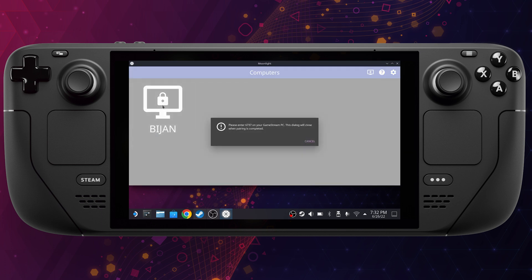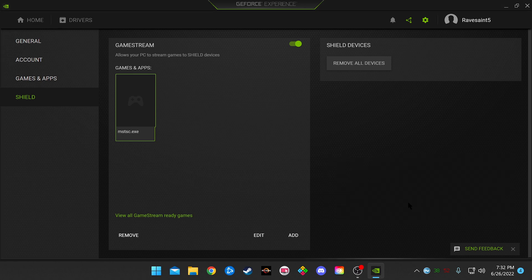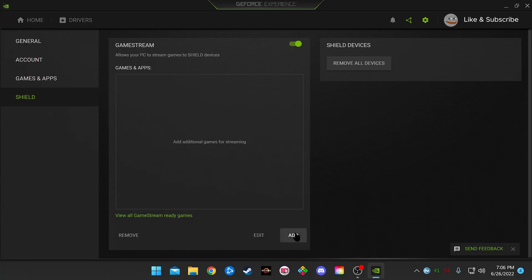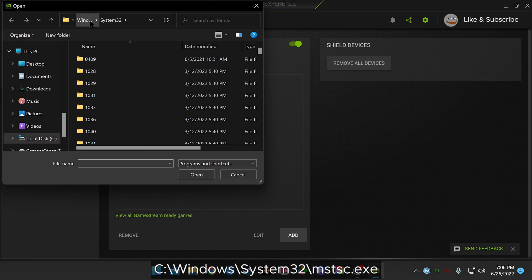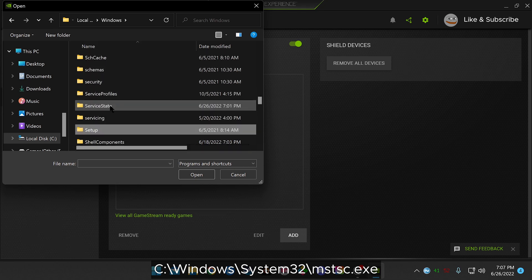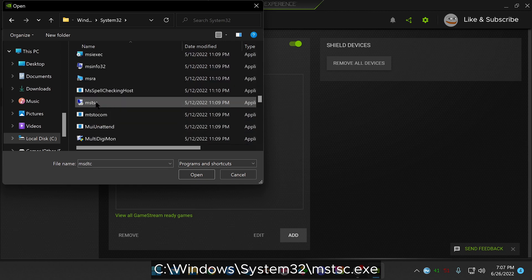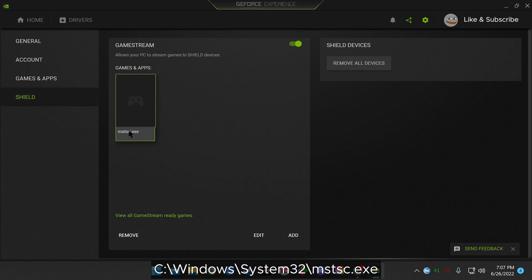On Moonlight, click on your PC and a four-digit GameStream pin will pop up. Put that pin into your GeForce Experience pop-up window on your PC and now you're connected to GameStream. At this point, you can only play games through Moonlight as long as your Steam Deck is on the same network as your computer, and you can only play games that are showing on the GeForce Experience. If you want to add your desktop, go back to the Shield Settings menu, click on the Add button on the bottom of the GameStream window, go to your C drive, then the Windows folder, then the System32 folder — and no, don't delete that — and find an executable called MSTSC. Double-click that and now you've added your desktop to Moonlight, which you'll be able to control with your Steam Deck.